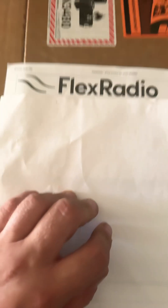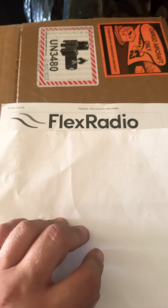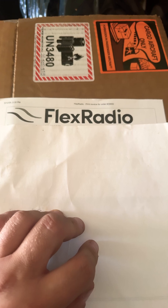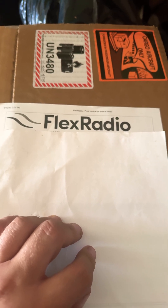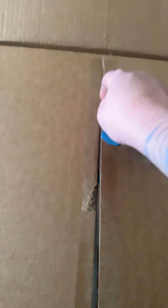Let me show you. Went ahead and pulled out the receipt invoice from inside the box. We have a special delivery from Flex Radio out of Austin, Texas. Let's open up the box and see what Clayton got. They double packaged this shipment box here, so I already got the first one open. Let's go ahead and get the second one done.